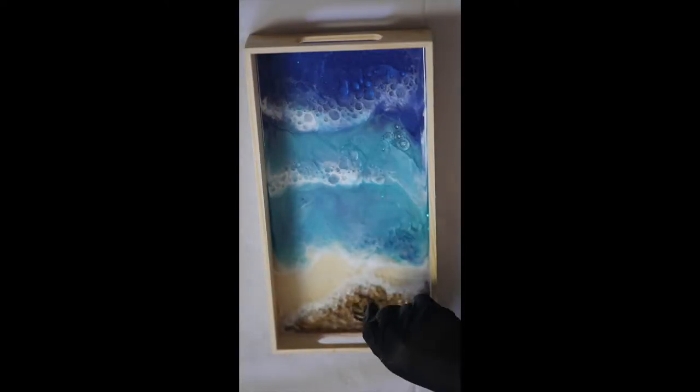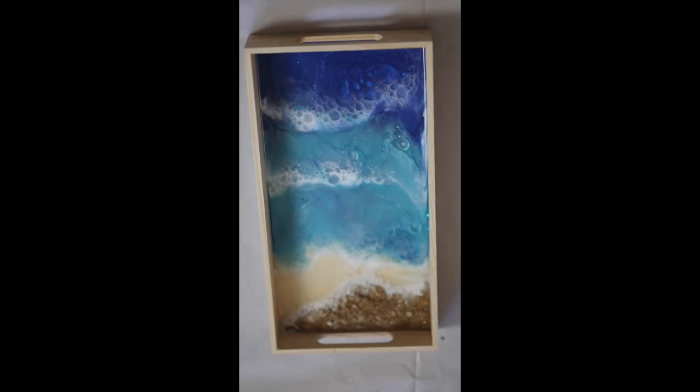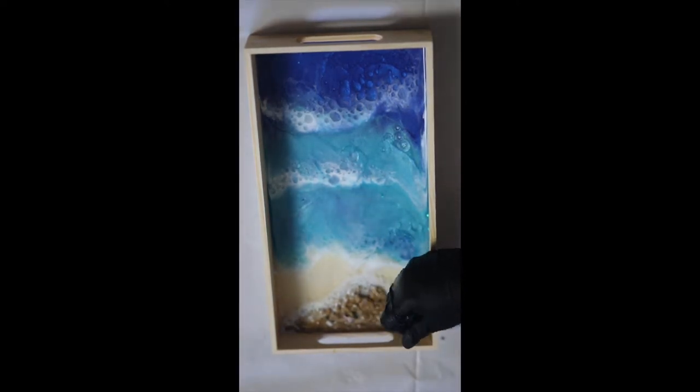I really do apologize about the focus of this video — I was just testing out my new camera and it just would not focus on certain areas, or it would focus more on my hand than what I was doing. But right here I'm just adding in some little seashells, some embellishments, little pearls, rhinestones, anything I thought would kind of fit into this piece. I love shiny things — I always add shiny little objects, I think they are so cute. But you can honestly do whatever you want to the shoreline.